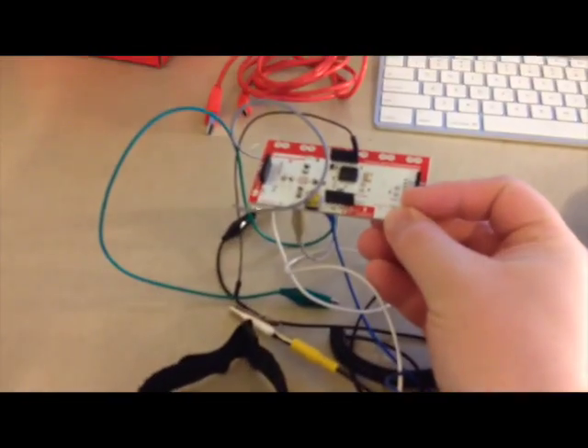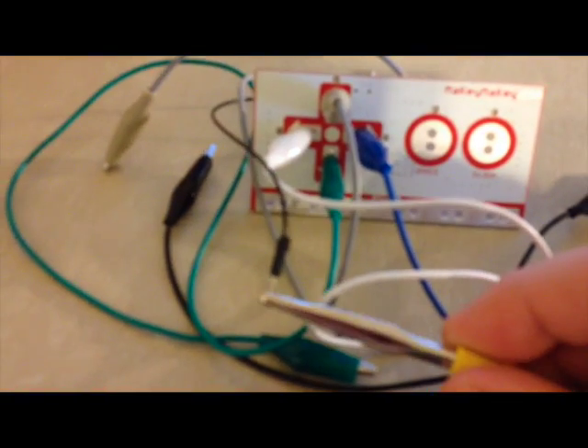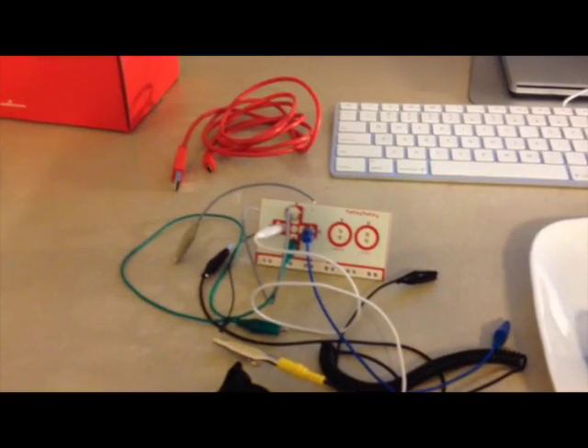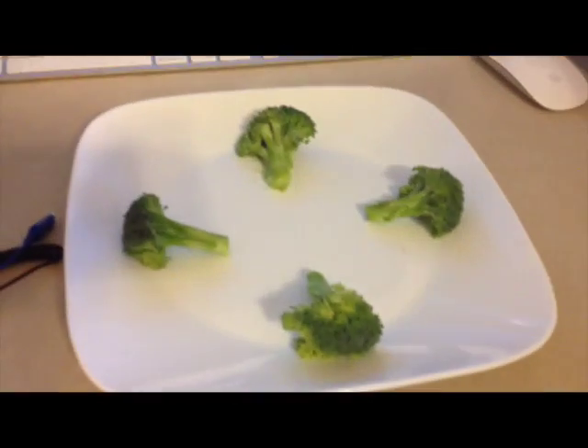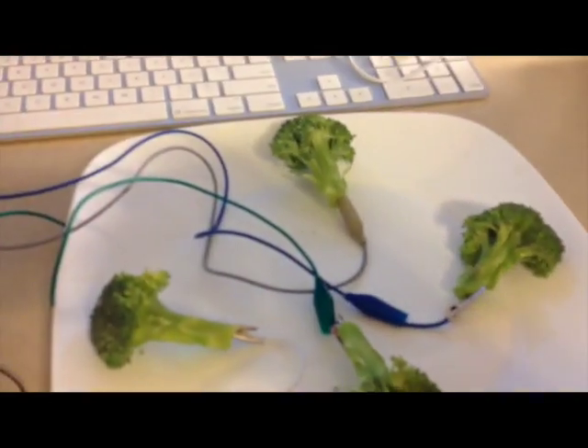I used one of the little jumper cables off the ground, off this little header pin extension, and just put one of the jumper cables in there. Down here you can see I just have the little alligator clip into the actual jumper. That's what I'll use for ground. The other colors are hooked into the broccoli. I've got all the little pins on the arrow keys hooked up to the actual broccoli.